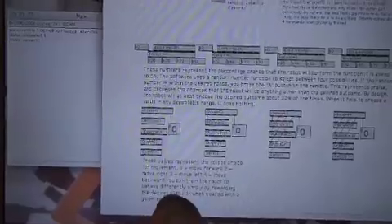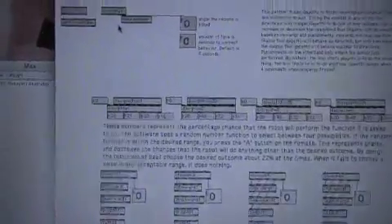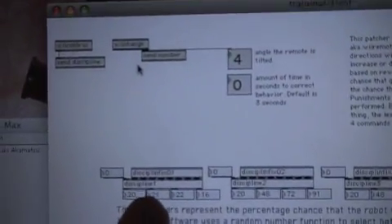I'm going to tilt the remote forward. You see here in the first column the choice was four — that was incorrect, so I punished the robot. Now it's two. Two is incorrect, so I punished the robot again. And there you can see the range for that has decreased.